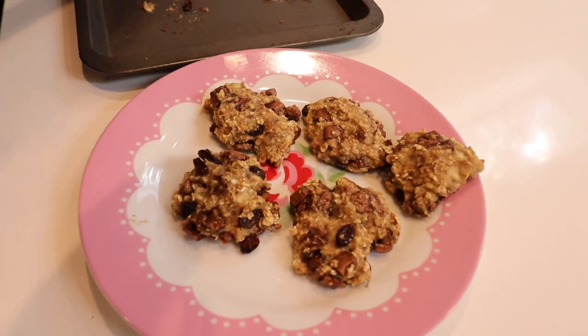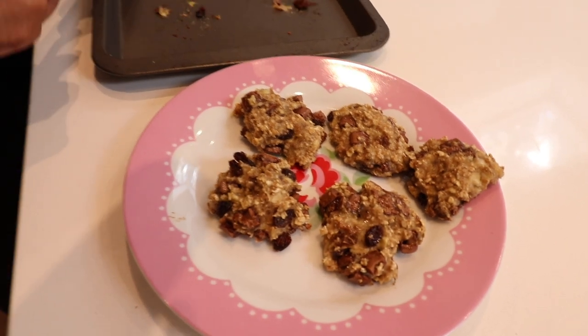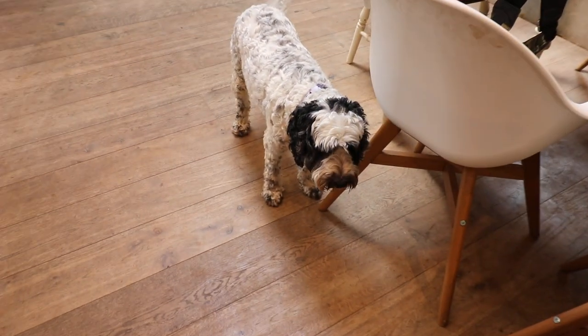You want them to set a little bit. Oh God, they smell so good, don't they Mark? They smell so chocolatey. They do. What do you think, Chi-Chi? Banana-y!